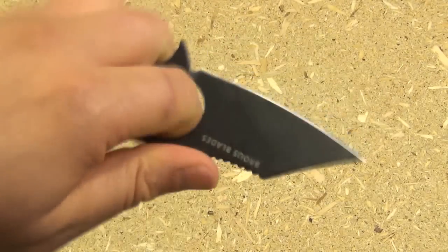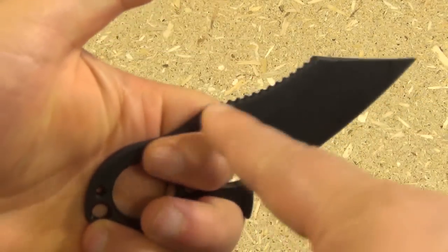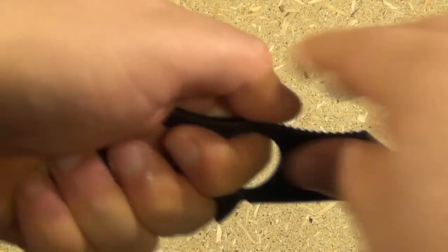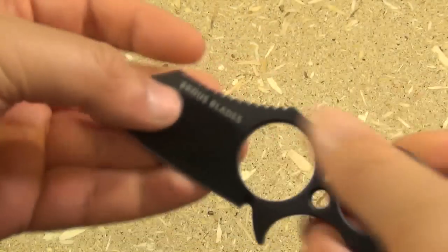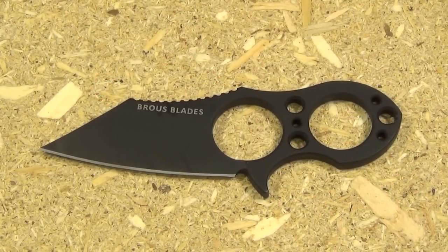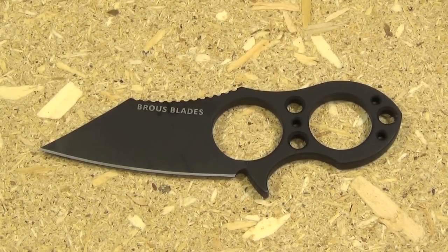A lot of people are scared of the retaining hole because they think if you were trying to do a strike, they're afraid it might dislocate or hurt your finger. I actually decided to test that out for myself — I took this blade out and did some basic strikes against a large piece of wood. The surface of wood is much harder than a human target, and if I can strike a hard target like that and my fingers are still fine, there's no problem with the handle.